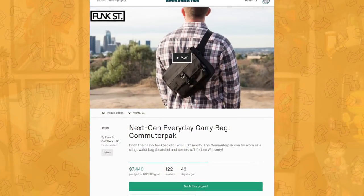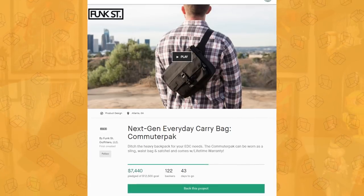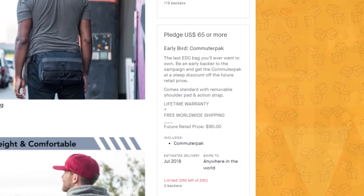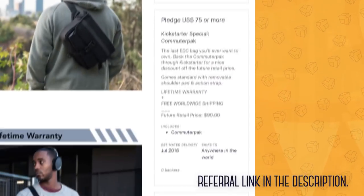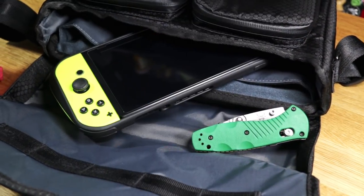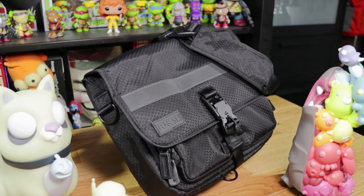The Commuter Pack launched today on Kickstarter, and I am collaborating with them. So if you'd like to get your hands on one and support both Funk Street as well as this channel, we have a referral link down in the description below. They're trying to reach a goal of $12,500 by April 12. So if you like what you see, let's make it happen.